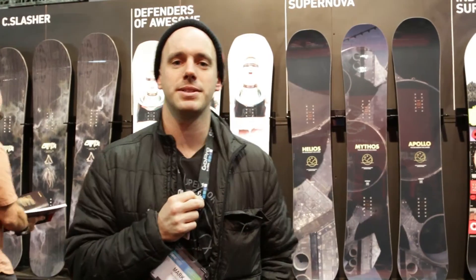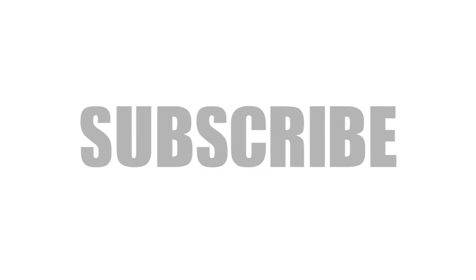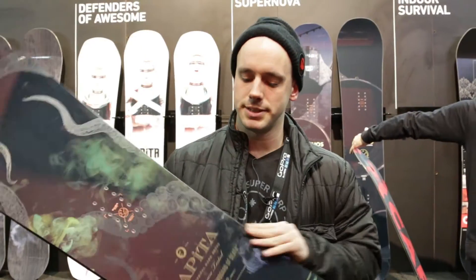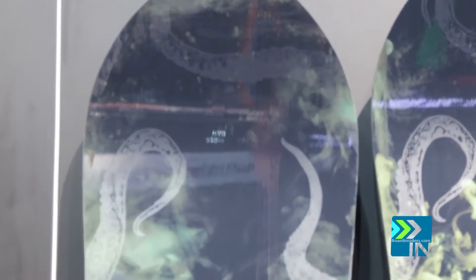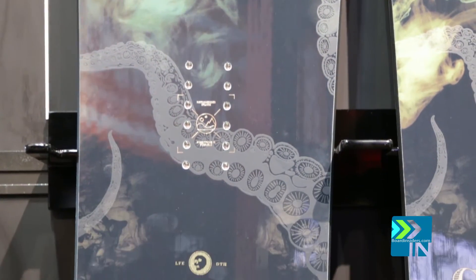Hey guys, my name is Mark. I work for Capita Snowboards. We're here with BoardInsiders.com. This is the all-new Black Snowboard to Death. This is a classic board for us — been in the line for years and years and years, pretty much ever since Capita's existence.